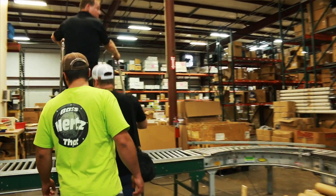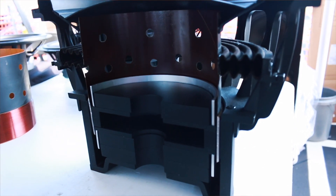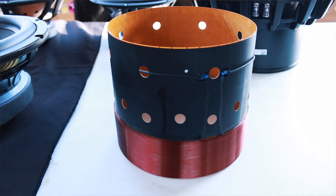We started our Friday off with a tour of the Parts Express headquarters. We talked about the history of the company, speaker design, a few upcoming secret products, and what it takes to get all your orders out on the same day you place them.